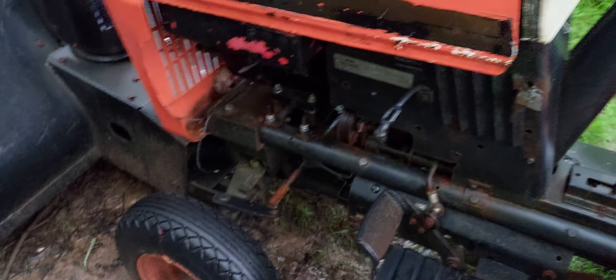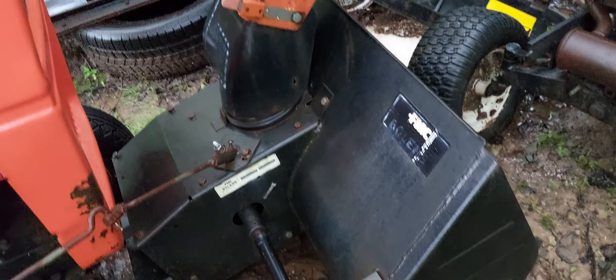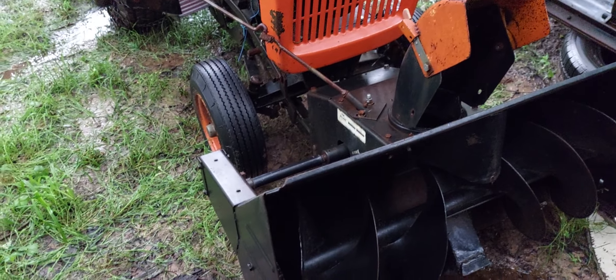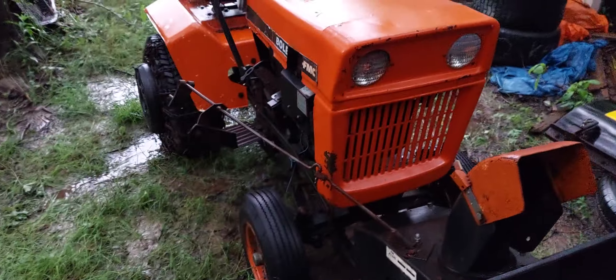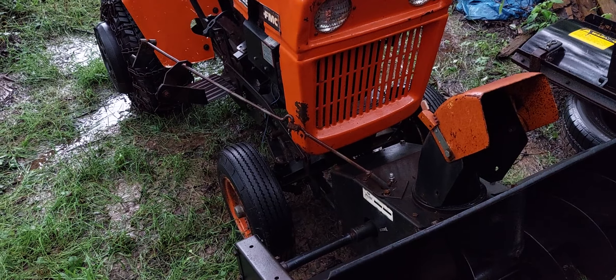But for what I paid for it, I should be able to recoup my money with the sale of this single-stage shaft drive snowblower — it's in really nice condition. That should more than give me what I paid for it. And then I'll use the good tires on some other projects I've got going on.